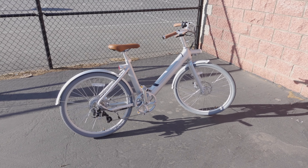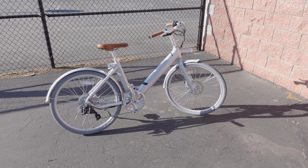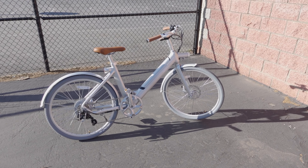We're checking out another cruiser style electric bike. This is from a company called Wing Bikes — it's called the Freedom ST, and the ST stands for step-through. It's a step-through style bike that doesn't have the bar across the top, making it easier to get on and off.